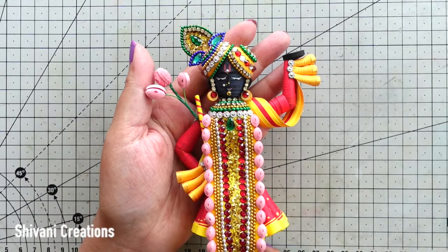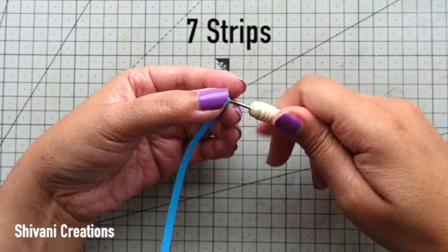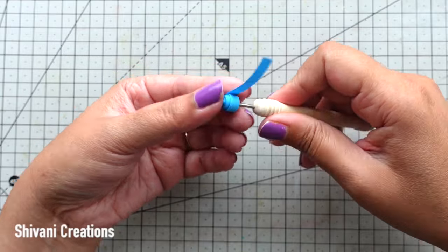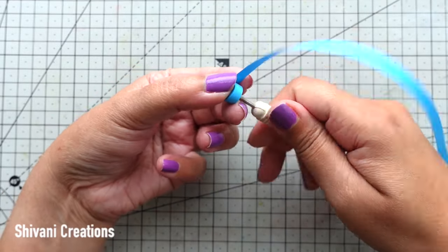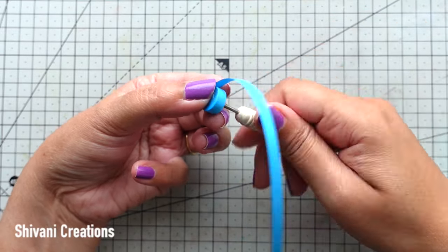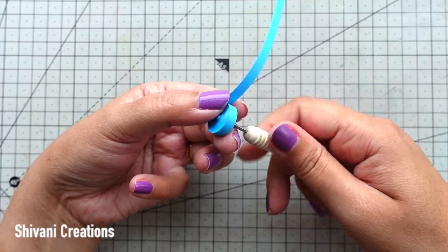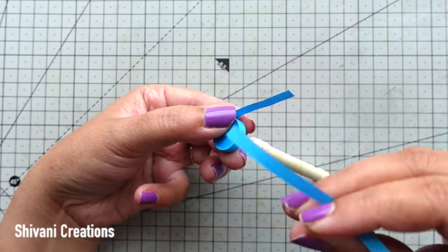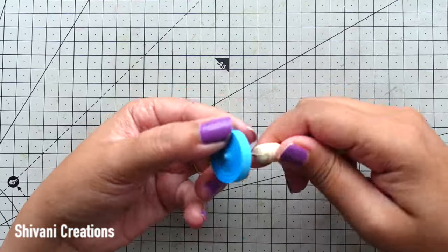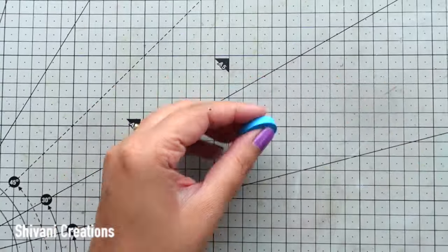Without any further delay let's start with the procedure. I am starting with making the face. For this I am taking seven strips of blue color in 5mm and making one tight coil. My one strip length is 45 centimeters. The tight coil is ready — secure it with glue.